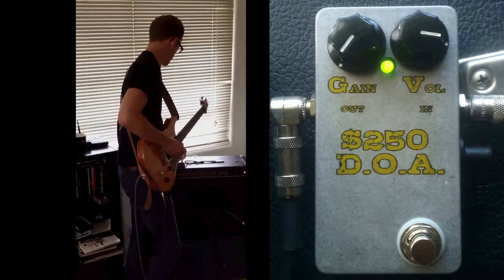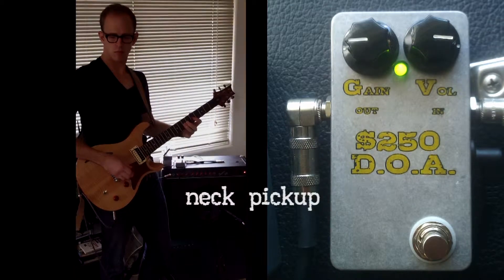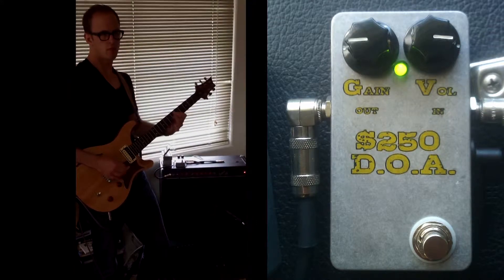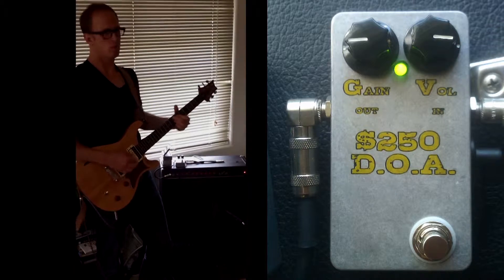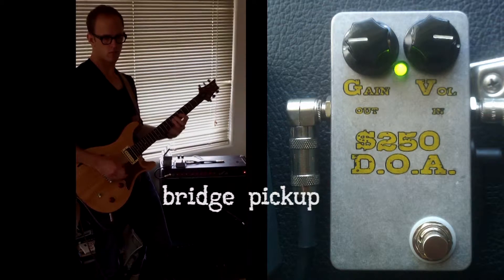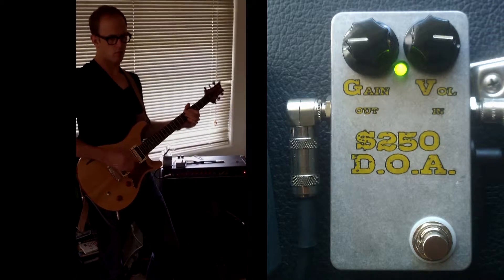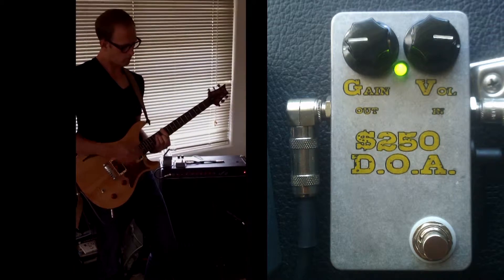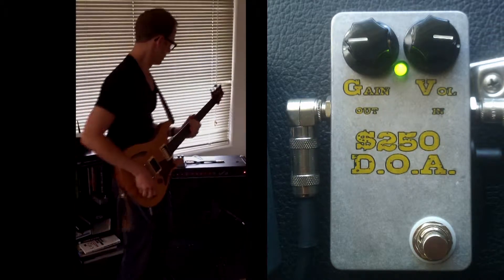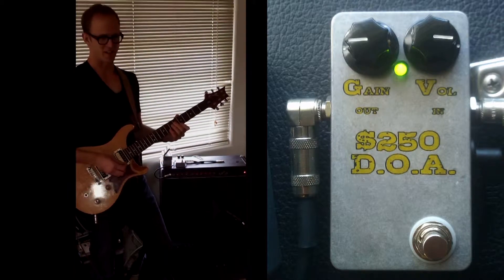Now we'll ease up the gain to about nine o'clock or so. It gets that real cool, like bluesy sound, and for me it evokes sounds like the 70s really well.